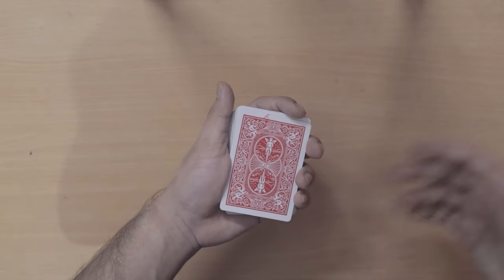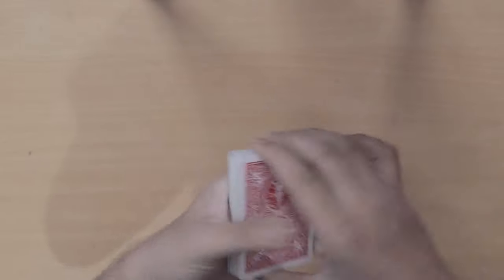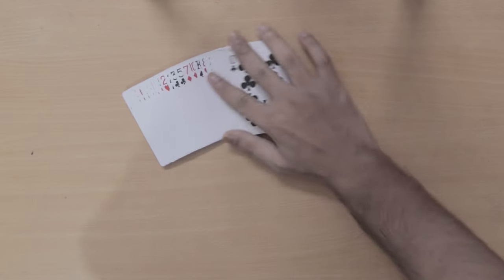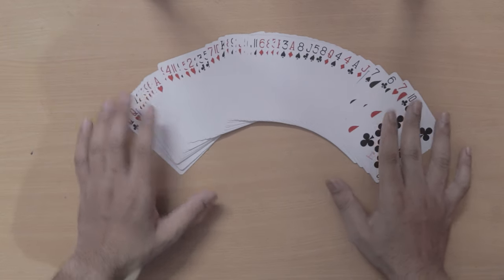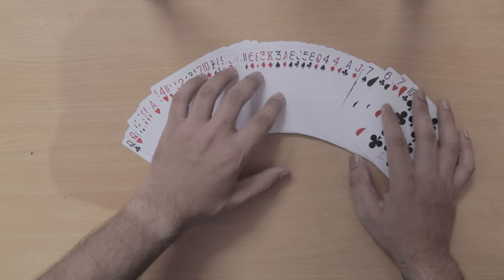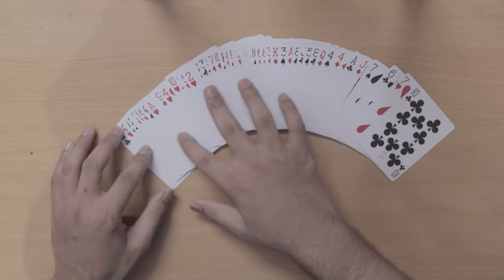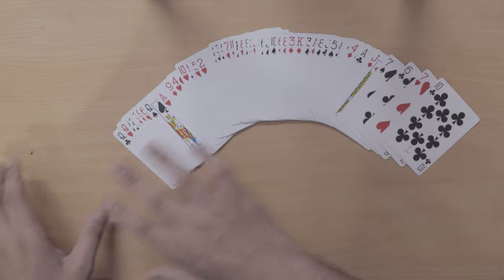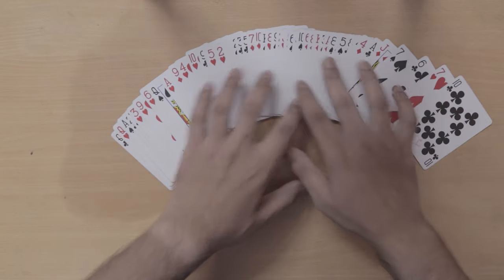The performer again hands over the total deck to the spectator and tells them they can shuffle the playing cards as long as they want. Now the performer is going to spread the whole deck face up and show the other spectators the faces of the cards. He then tells the spectator that they are going to take one card of their own free choice.